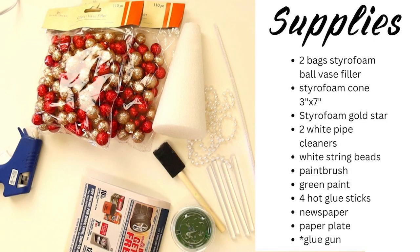Here are the supplies you'll find in your craft bag. You can use this as your shopping list if you're making this one on your own. Also, if you don't have a hot glue gun at home, the library has some you can borrow for free. Ask any librarian and they'll get you set up.